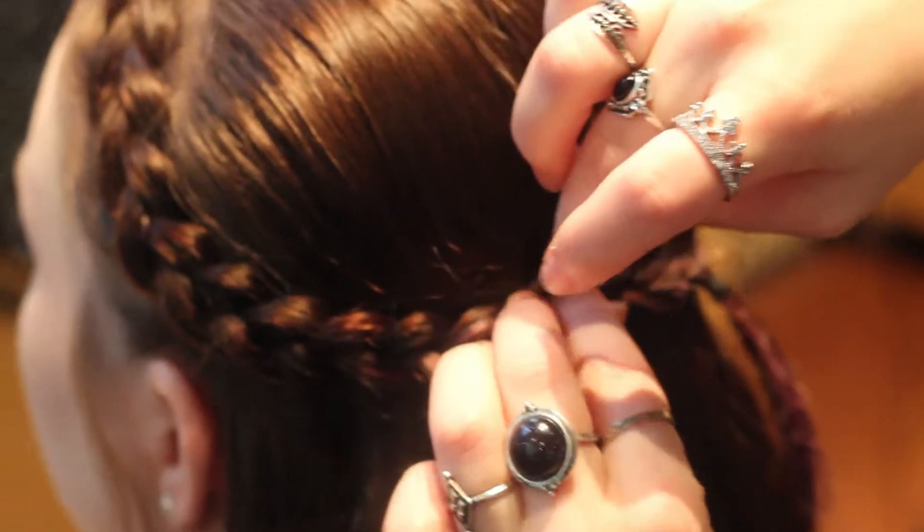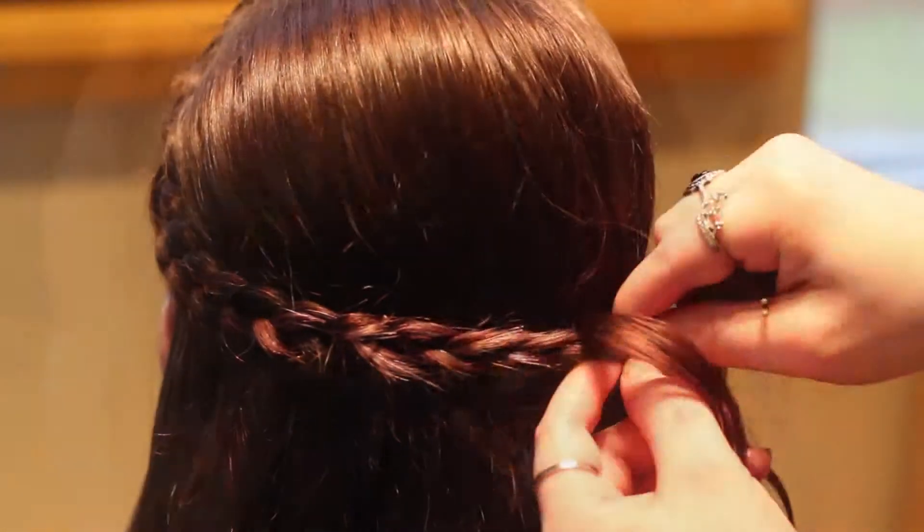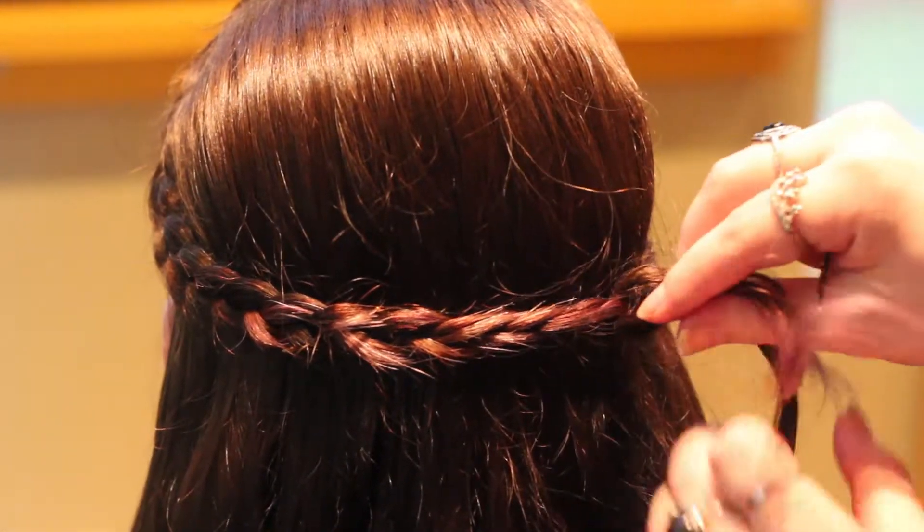Pin down any layers sticking out of the braid and add a hair accessory to cover the elastic, or wrap and pin some hair around it for a more finished look.